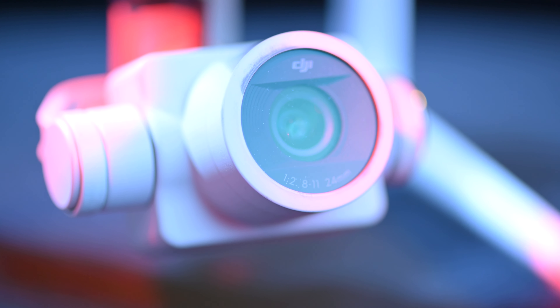Lenses tend to have three different types of buildup: dirt, dust, and oil from your fingerprints. Get your nasty fingers off that glass. This buildup tends to create spots in the final image that you definitely don't want, so I would recommend putting a lens cap on anytime you can.